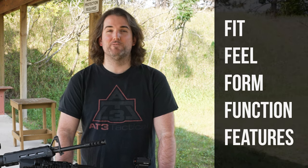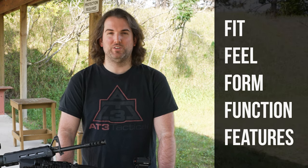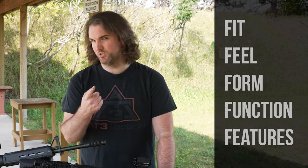As always, we're hitting on the most important five F's when it comes to today's AR gear: fit, feel, form, function, and features, and I'm gonna try and get through it in about five minutes. Let's roll.